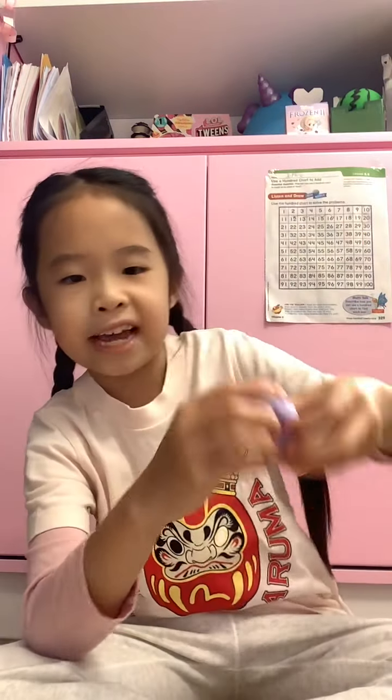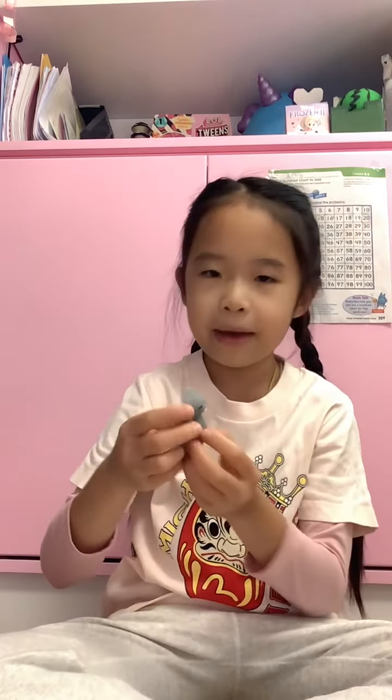It's very satisfying to squish and stretch. The next one is a little broken because it was in the package — this is a seal, I think. Next one is a bat, and then this one is a crocodile — very stretchy, and look at his eyes, they're like popping out.